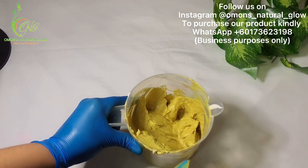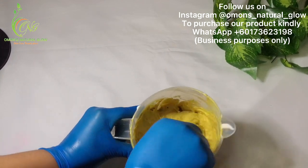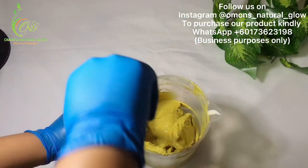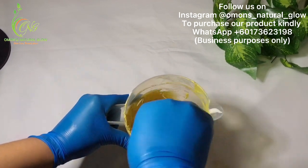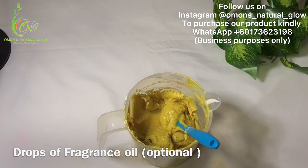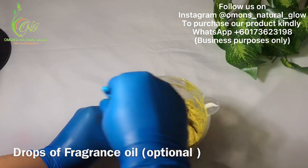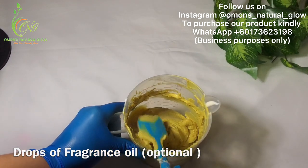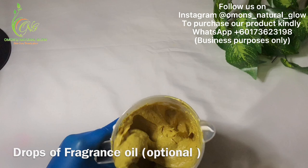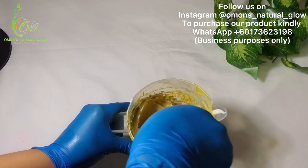This is our face scrub. This is how it looks like. This face scrub is super effective. I just added my fragrance oil — sorry, not preservative, my fragrance oil — to give it a nice, good fragrance.